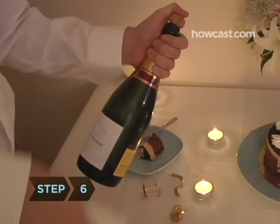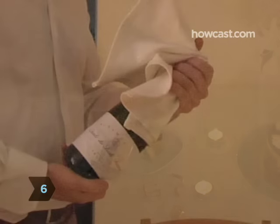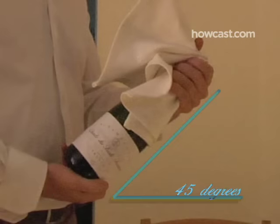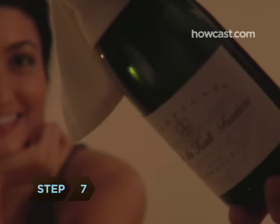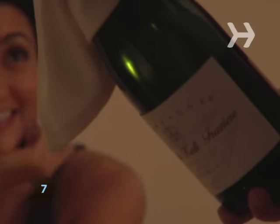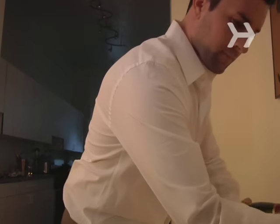Step 6. Don't twist the cork at all. Keeping a good grip on the cork and the bottle at a 45-degree angle, twist the fat part of the bottle as you pull the bottle down. Step 7. When you hear the telltale soft pop, you're home free. Pour away.